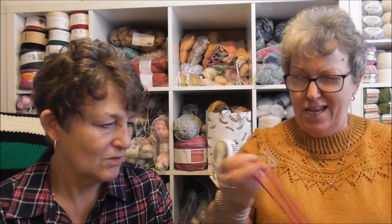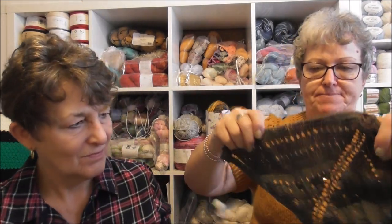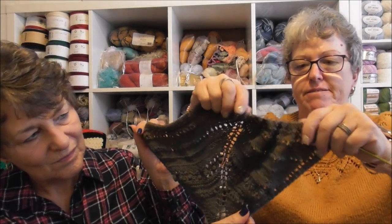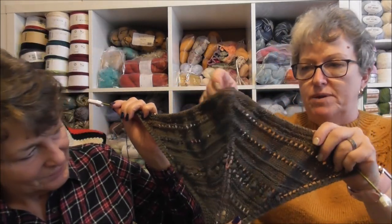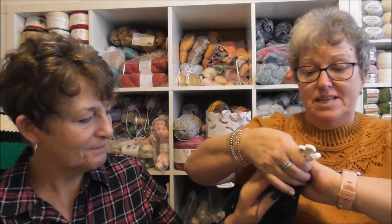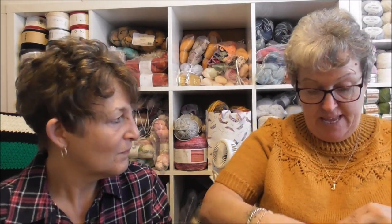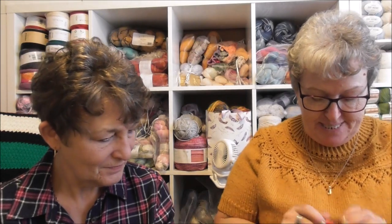And then my hashtag DSC spring shawl make-along — you can tell it's Linda that says it all the time and not me. I haven't done much. That's all I've made up to now, but now I've finished my Hayati I'm going to concentrate on the shawl. She's got little llamas on her yarn! So that's where I'm up to — and we have got till April to finish it.